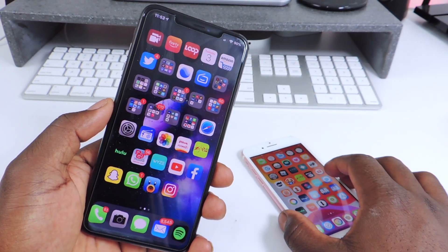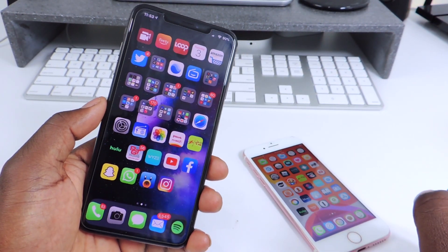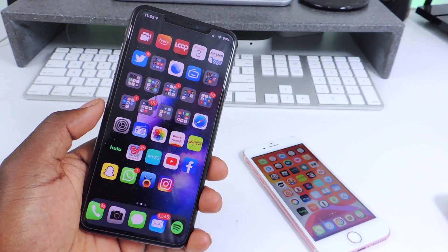What's up YouTube, this is Prince with ATP 101 and in this video I'm going to show you guys some awesome iOS 13 jailbreak tweaks.